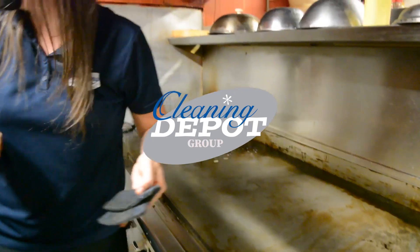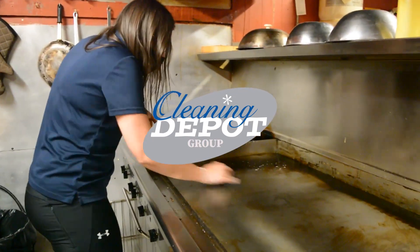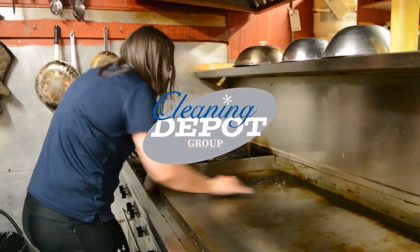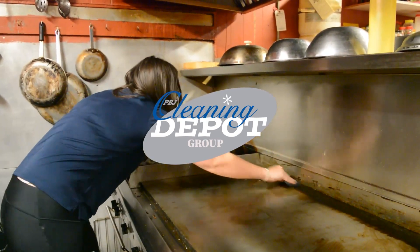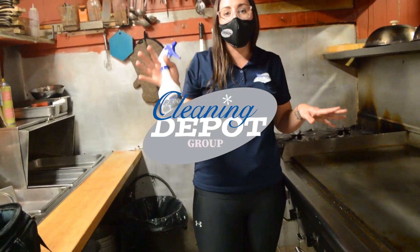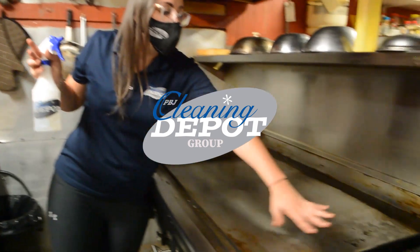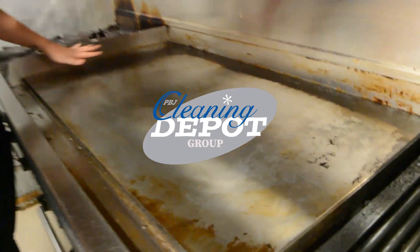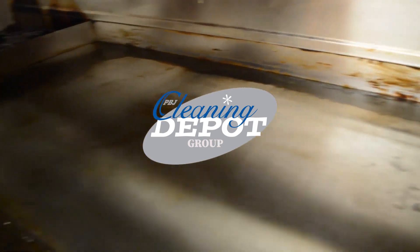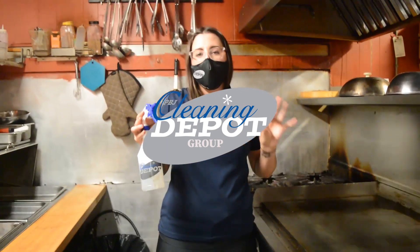Oh my god, now I just want to clean the whole thing for you. I love cleaning — it sucks but it's very satisfying. There's a lot of good stuff coming off here. So far all we've used is our diluted Fryer and Griddle Cleaner by Dustbane, and as you can see it's removed a lot of surface gunk. Now all you'd have to do is add a nice grill brick and this bad boy would be shiny, looking brand new.